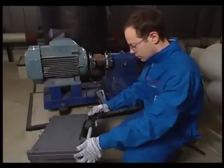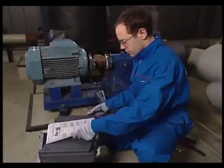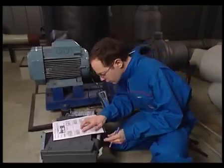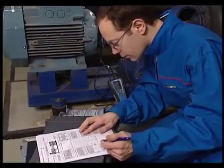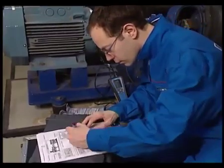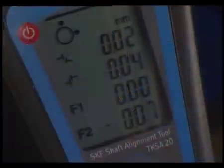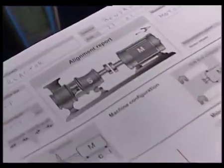On the CD-ROM in the tool case, you can find a PDF of the alignment report that you can print out yourself. Using the values shown on the display unit, complete the alignment report. Do this for both the horizontal and vertical alignment. The machine has now been aligned and the process documented.